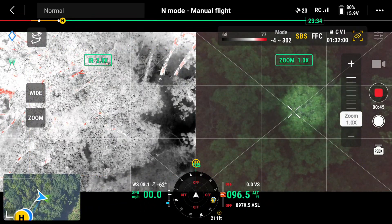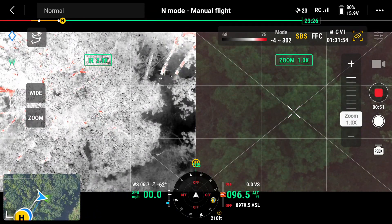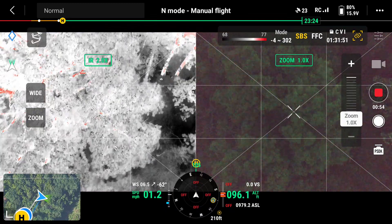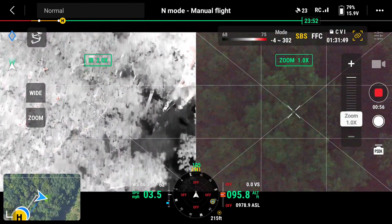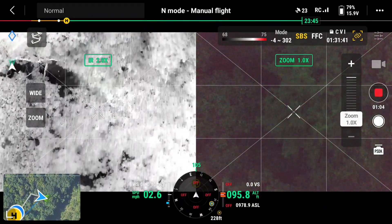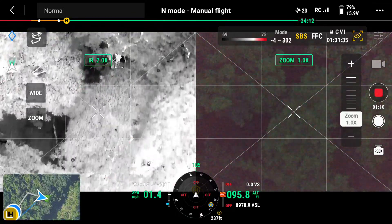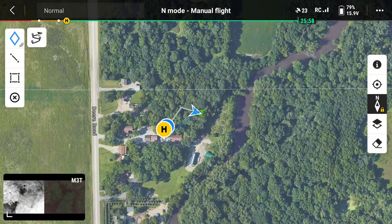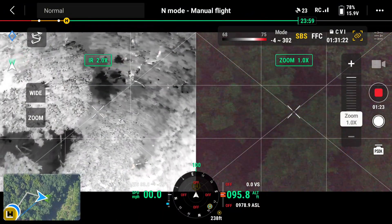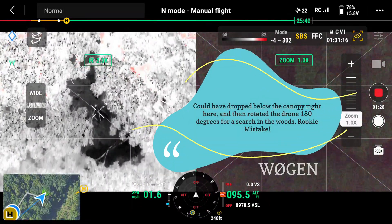I'll turn the spotlight back on and brighten it up. I think you just gotta fly forward, cause it's over that. We are flying towards the creek, aren't we? Yeah. So see this — you can set up a grid search, but I'm not gonna do that at this point. I'm just gonna rotate. Oh, what is that? Straight ahead.